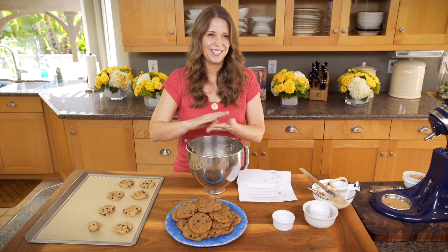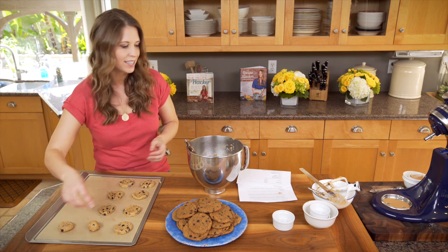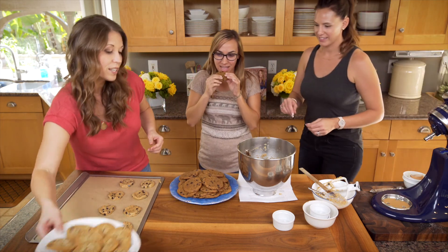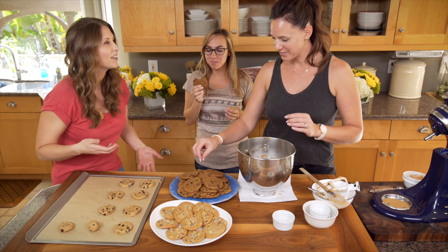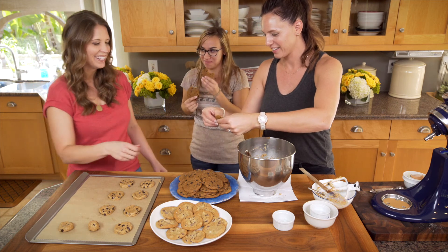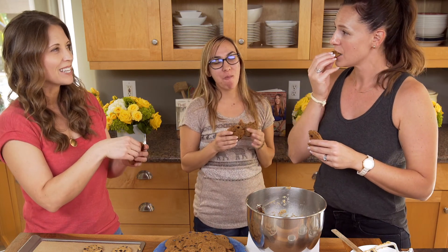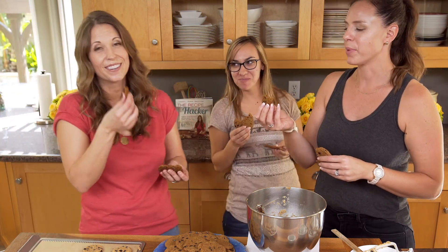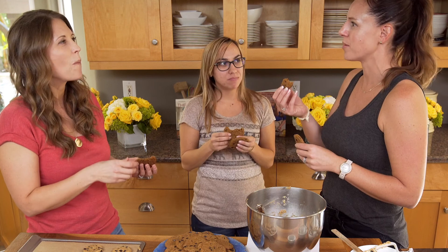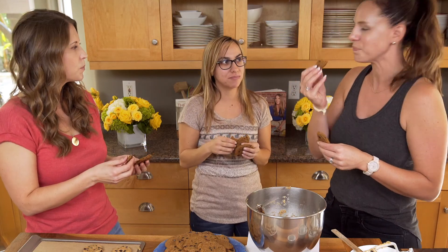I'm going to ask some taste testers to come over and give these cookies a shot. We have Valentina and Jesse. So we have our quinoa cookies — I had one of these earlier and they're delicious. What I like about these is you can actually feel the crunch of the quinoa when you're chewing. You get so many different textures in your mouth. It's really good, it's so different, it's amazing — delicious.